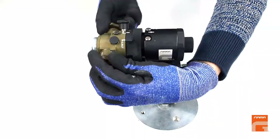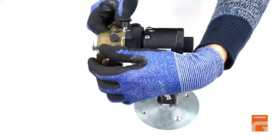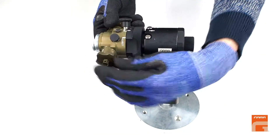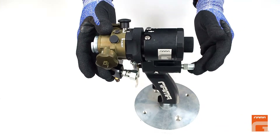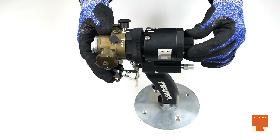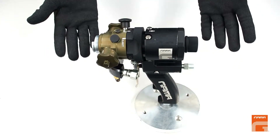Screw both cartridges in with the help of your hands. Open both product valves, connect air supply, and move the rear lock to working position. The gun is ready for work.